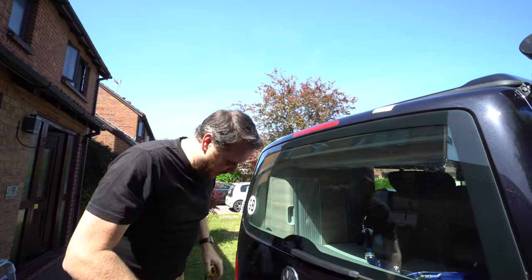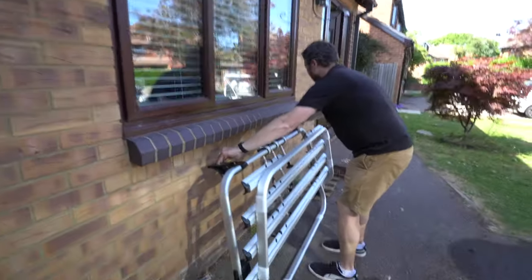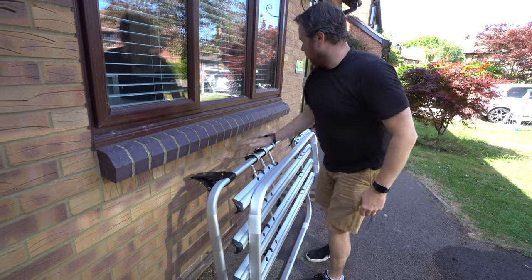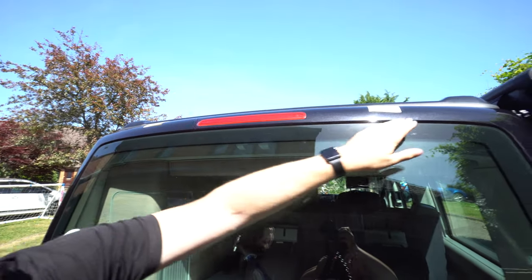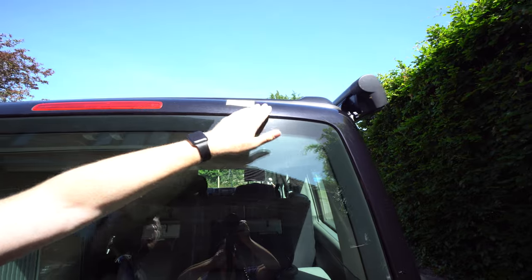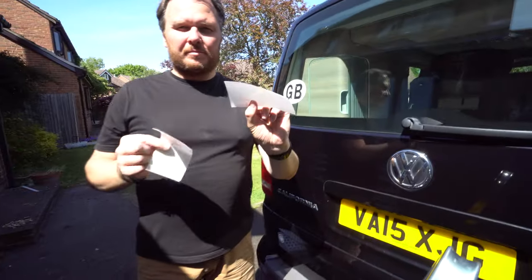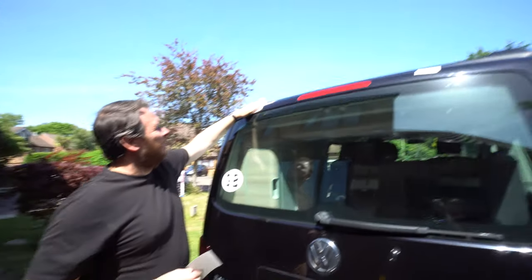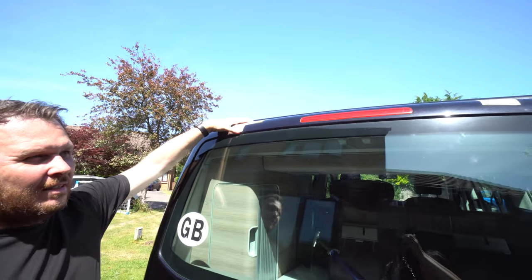We've done a quick sense check — the gap between here and here is about 83cm, so the clamps will sit up on the outside of these post-it note markers. We now have the stickers that are going to go there, so that's the next job to do.